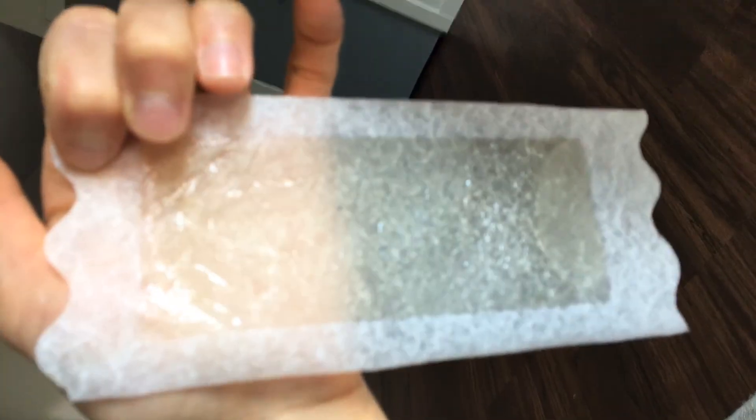Can you see it? It's not focusing very good. But here's my arm. It's hard to see, it doesn't want to focus. You can kind of see it a little bit. And this is what my arm looks like after.